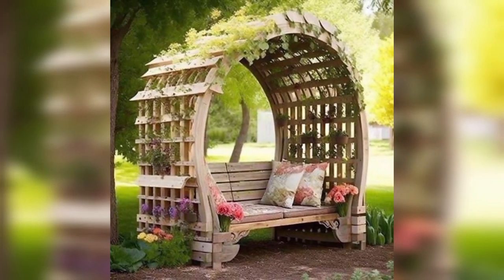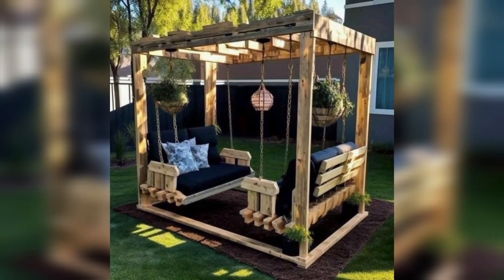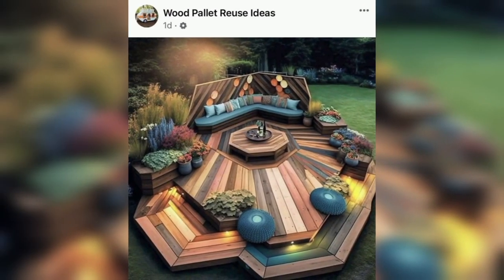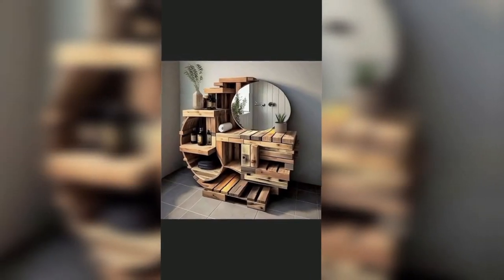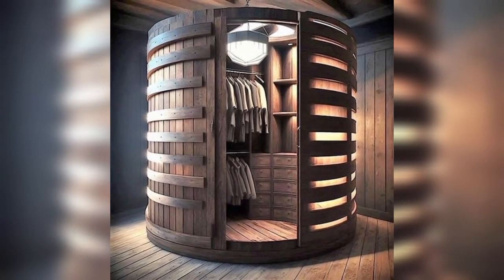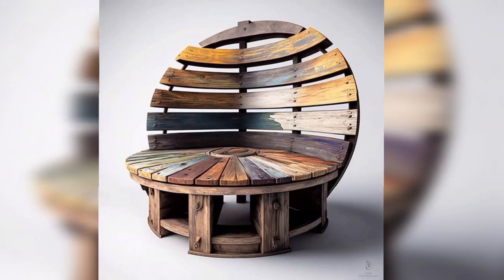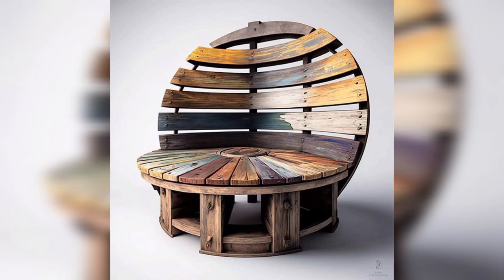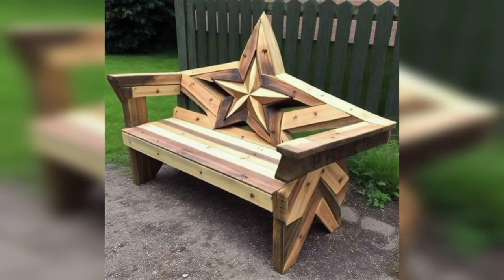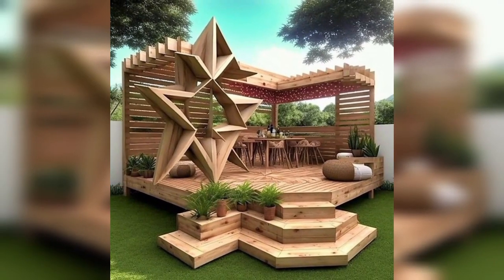Create planters for your outdoor and indoor plants using pallet wood. Overall, pallet wood can be a versatile and sustainable material to use for both interior and exterior decoration — with a little creativity, the possibilities are endless. That's our video for today — thanks for being here and thanks for watching!